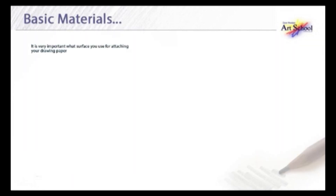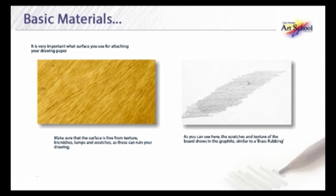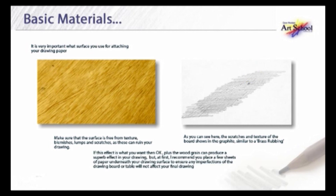It is very important what surface you use for attaching your drawing paper. Make sure that the surface is free from any texture, blemishes, lumps and scratches, as these can ruin your drawing. As you can see here, the scratches and texture of the board show in the graphite — it's a little bit similar to a brass rubbing. I recommend you place a few sheets of paper underneath your drawing surface to ensure that any imperfections of the drawing board or table will not affect your final drawing.